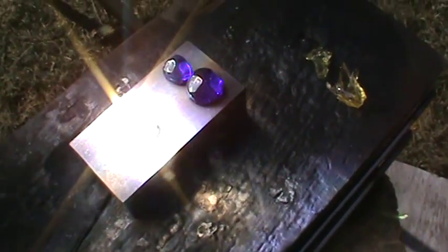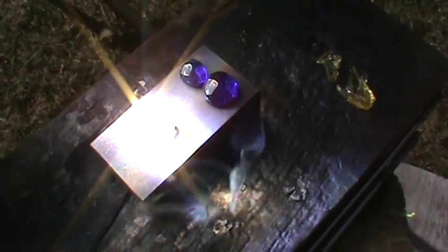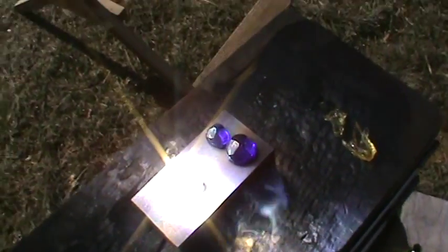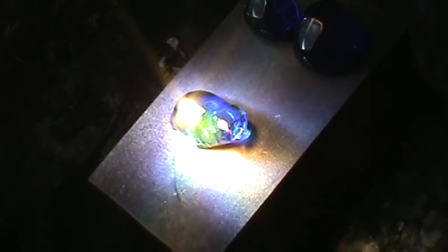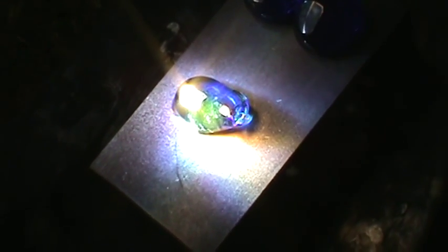I got a hunk of glass in this thing melting right now. I'm gonna use my glass so you can see it — some beautiful blue glass melting here. I'm making glass drops; you can see it's a nice bright sunny day for this.